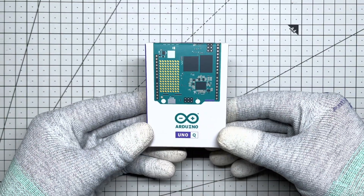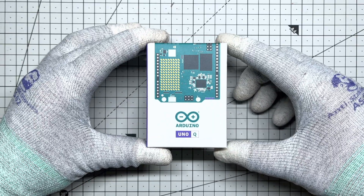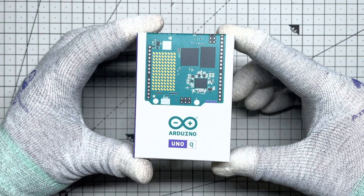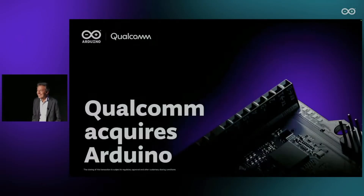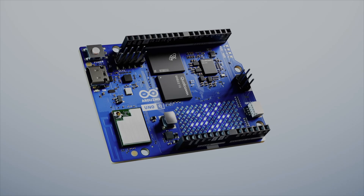Finally, the Arduino UnoQ lands in India. I have been waiting for this since launch day on October 7th. That was the historic day Qualcomm officially acquired Arduino and immediately announced the launch of the UnoQ.